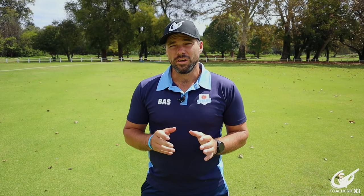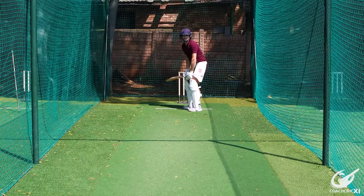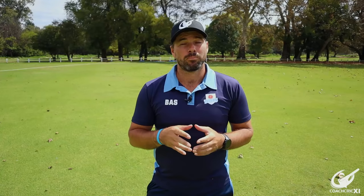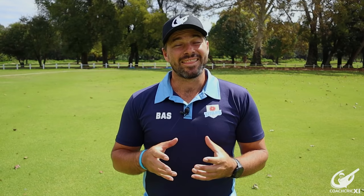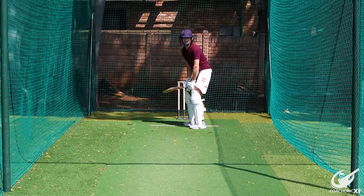We are going to start with the basics of defending against fast bowling. There are three very important key aspects. Number one: you need to have good positive movement towards the line of the ball. This will help you get into the best possible position to get into line with the nip of the ball. The second key factor builds off the first — being as tight as possible, meaning leaving no gaps between the bat and any of your body positions, to limit the space you give the bowler to get past the bat.